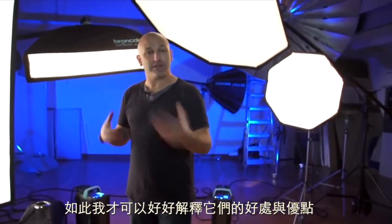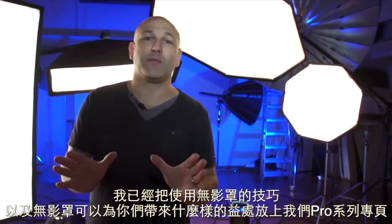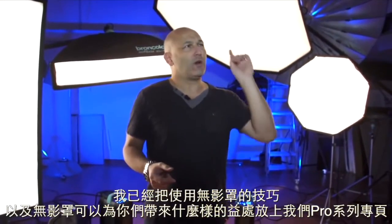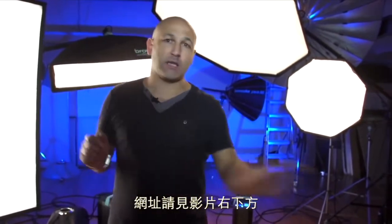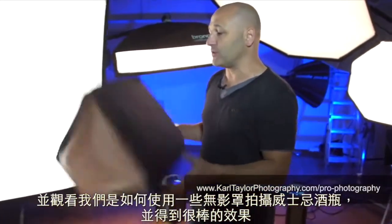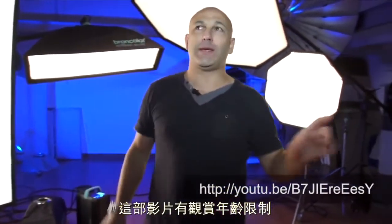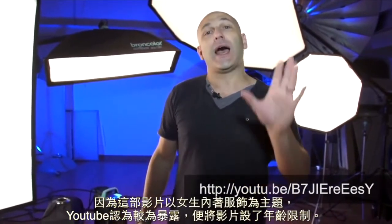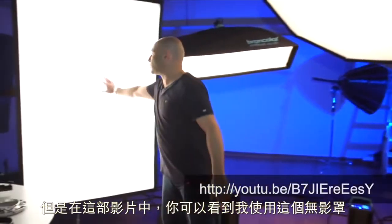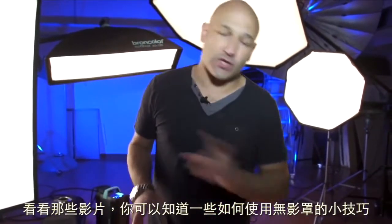This is not a techniques video — I did put out a couple of videos already using some of these softboxes where you can see techniques for using them and see what they can do for you. One of the videos is on our pro series page — I'll bring the URL up now so you can go check it out. We use a couple of these softboxes, the strip ones actually, for a whiskey bottle shoot. Another video on YouTube has actually been age-restricted because it was a lingerie shoot — you can see me using the big softbox and one of the smaller softboxes in that video as well.